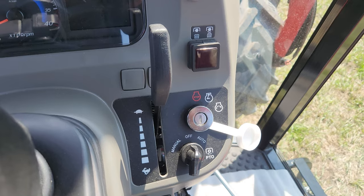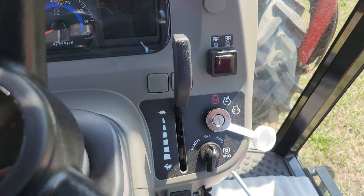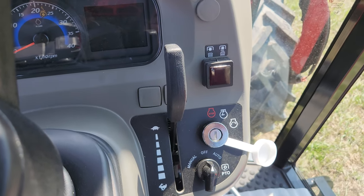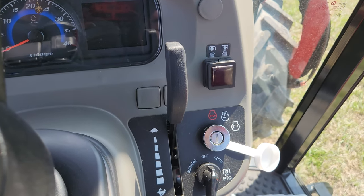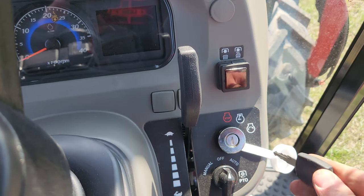There's your switch for your PTO and the modes for the PTO. Manual is on and off with the button, and automatic mode will automatically disengage the PTO when the 3-point is raised fully.